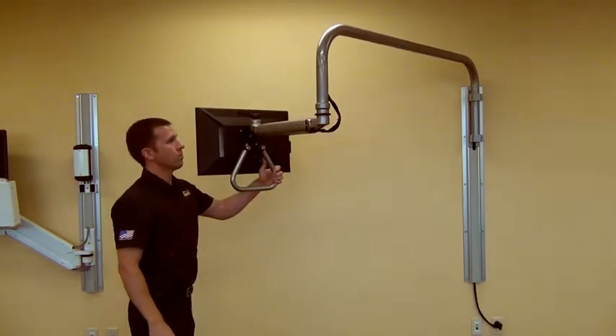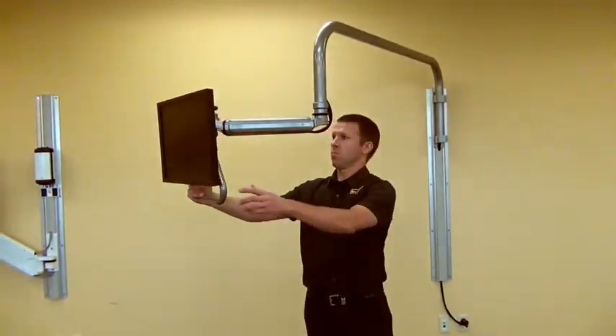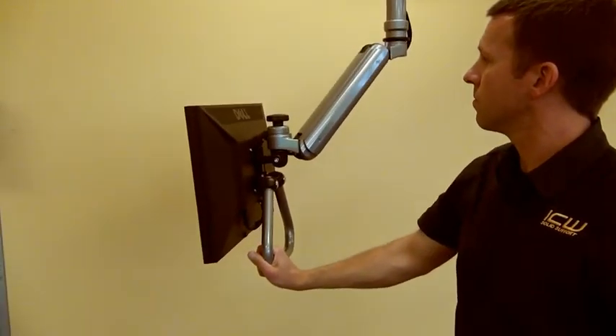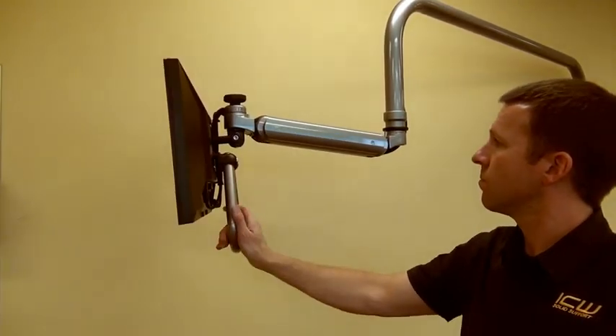The overhead arm rotates 180 degrees horizontally at the wall mount, and the overall side-to-side reach is over 12 feet. The new overhead arm includes a newly designed monitor handle that provides excellent control of monitor movement with one hand.